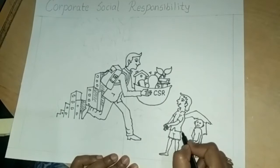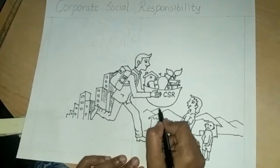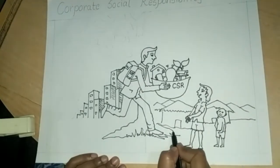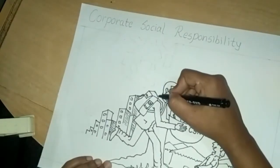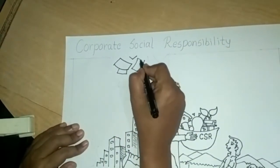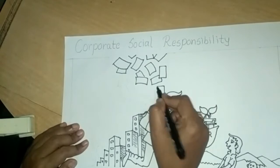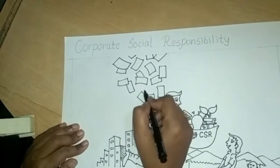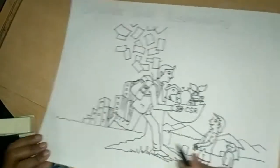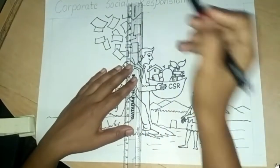Draw huts and mountains here. Make a village scene here. Draw a tree in the center of the page. Draw some rectangular shapes here. Draw a middle line and boundary lines with a scale.